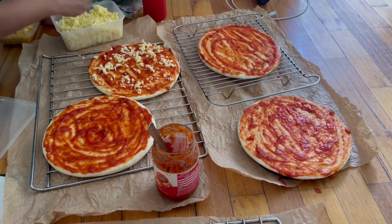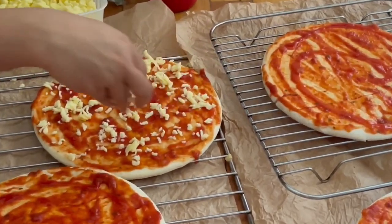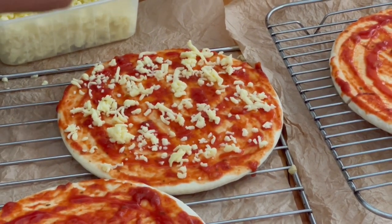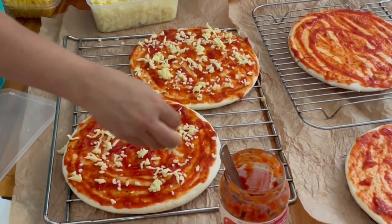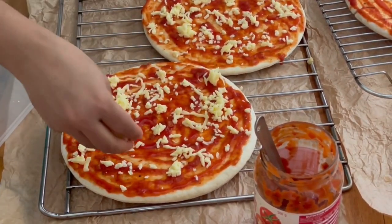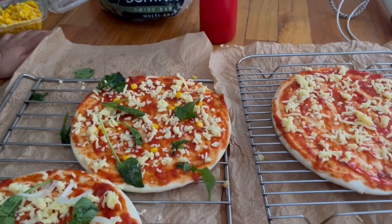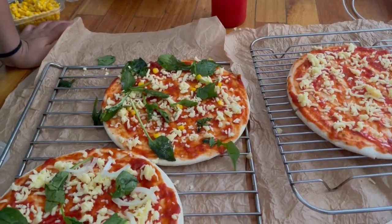Hi guys, welcome back to our YouTube channel. Today we are making a healthy pizza, and I'll tell you how that's done throughout the video. We're making a healthy pizza because we're not using actual dough — we're actually making a cauliflower crust and adding cheese and tomato sauce. To make it healthier, you have to use lots of vegetables and use a cauliflower crust for the base.